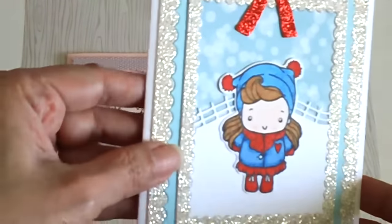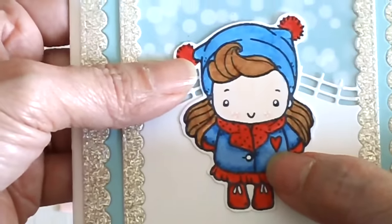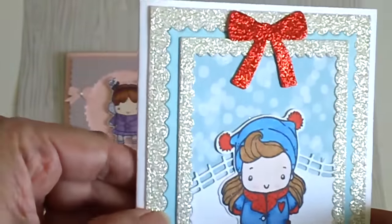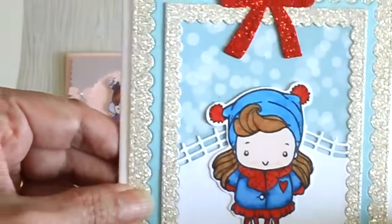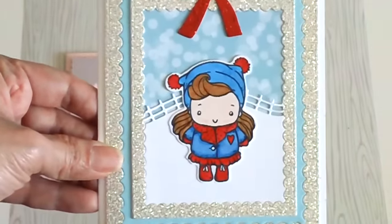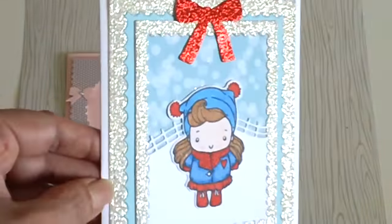It's still winter and you can use this for a just-because card or a Valentine's card. What's nice about this image is that she has a little heart on her coat, so this is perfect for Valentine's Day. I used the rolling hills die from my stash, and I used glimmer paper for the background. This paper pad right here is from Lawn Fawn. I made it really simple so I can use it as either a just-because card or a Valentine's card — I really love the simplicity of it.